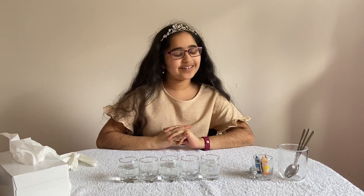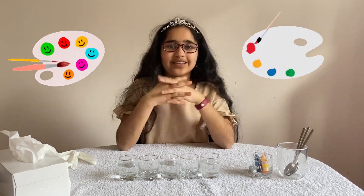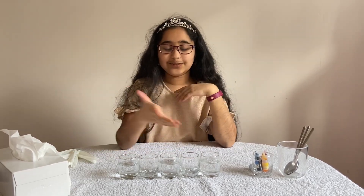Hi guys, it's Jasmine here, welcome to Jasmine's New World! Today we're going to be exploring the wonders of walking water with the help of my trusty companions, which are my lovely primary and secondary food colorings. We're going to be learning about primary and secondary colors and watching this super cool experiment, so it's a win-win!